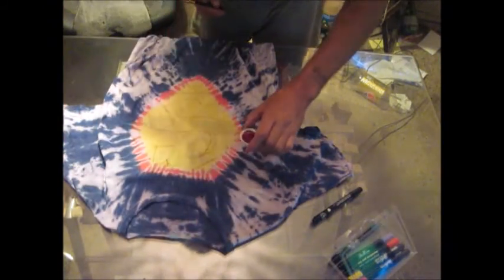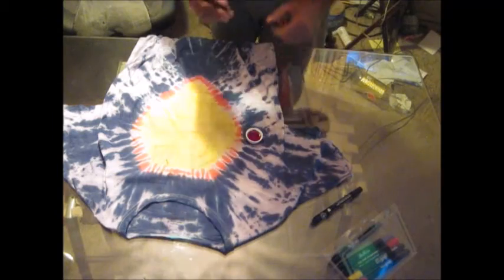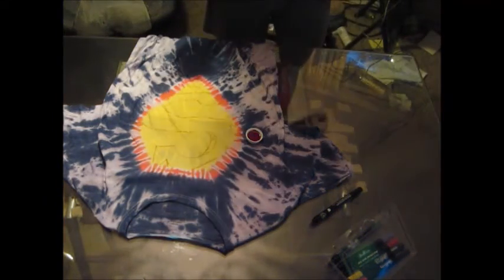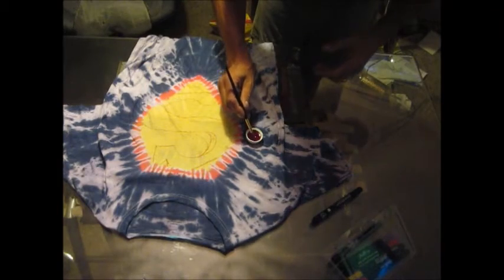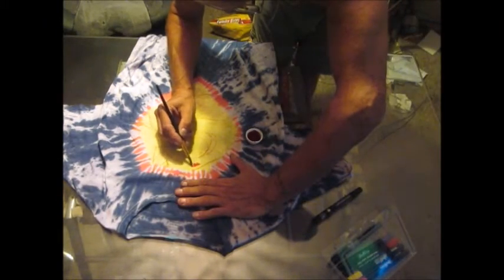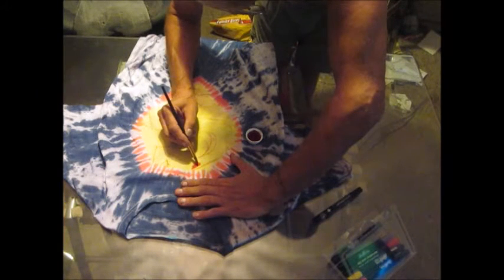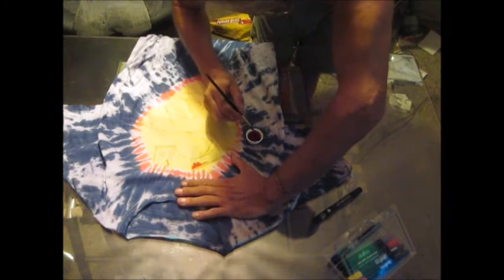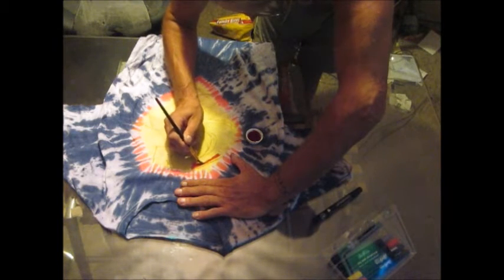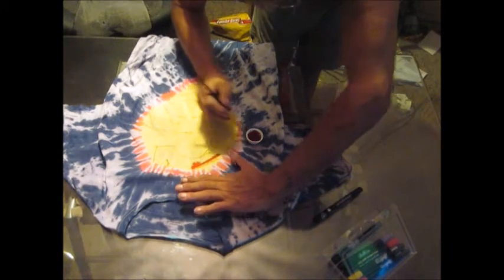I've got some red dye and a paint brush, and I drew out the S already for Superman. The shirt's a little damp so you've got to stay away from the lines you make because it's going to kind of melt into that area. And you just paint the S.